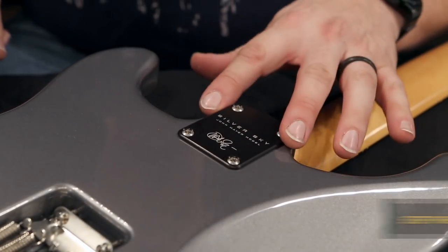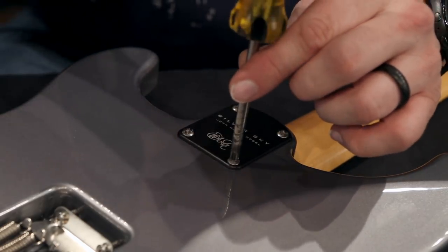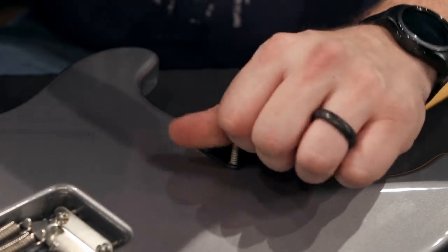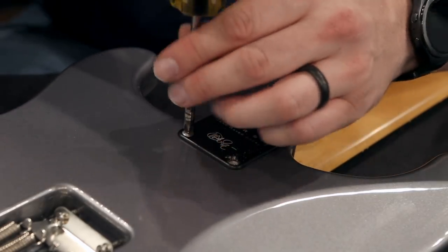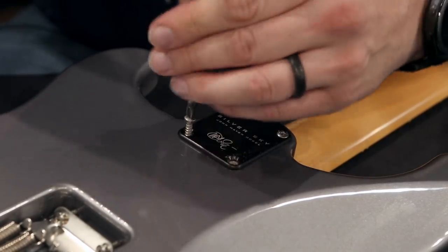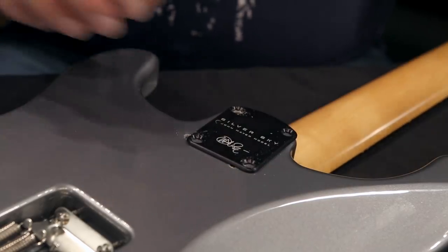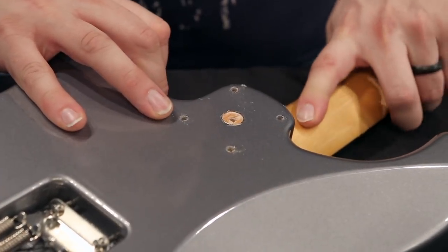Our next step will be to remove the neck plate and the neck of the Silver Sky. Take your number two Phillips and carefully insert it and remove the screws. Make sure that your neck is supported and not hanging off the side of your table, or it could fall out when you remove the last screw. Remove the neck plate, hold the neck and lift up on the body.